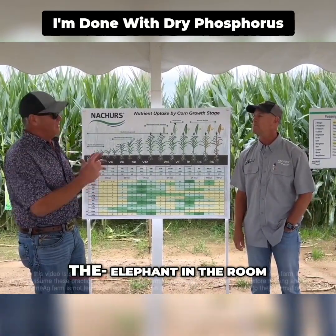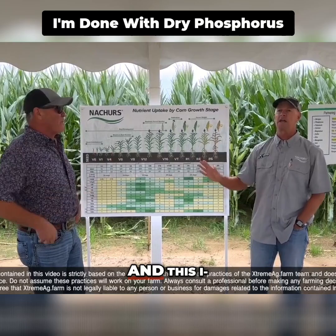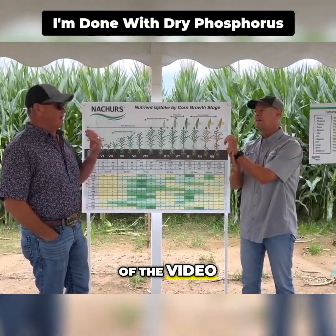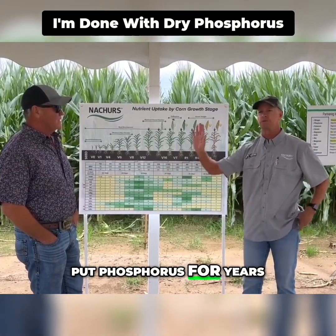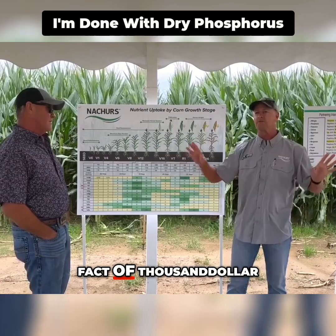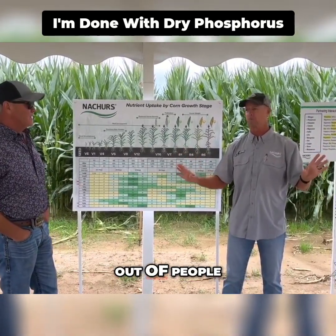As Tommy says, today we're going to talk about the elephant in the room. This has really nothing to do with Timple, so I can step out of the video. He's been dealing with where to put phosphorus for years. But for 90% of the population, the fact of $1,000 DAP right now scared the living bejeebers out of people.